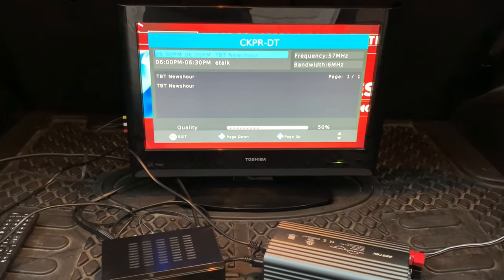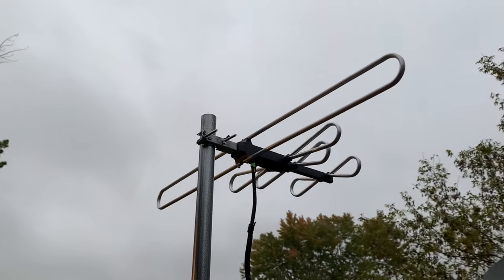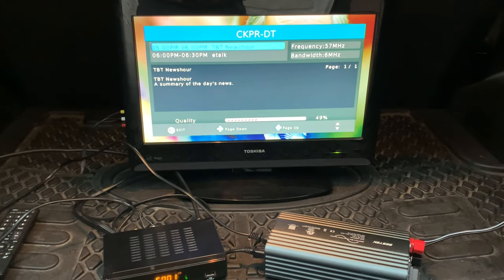The exact same setup could also work with a TV and digital converter box connected to a TV antenna, so you can still get local news to stay informed during an emergency.